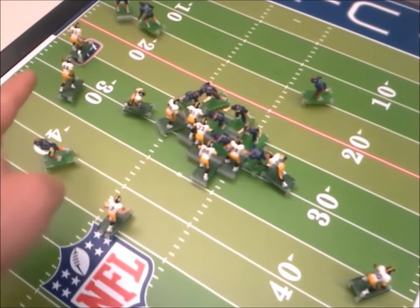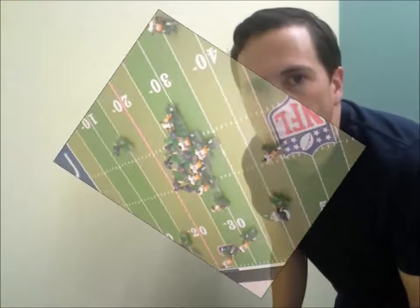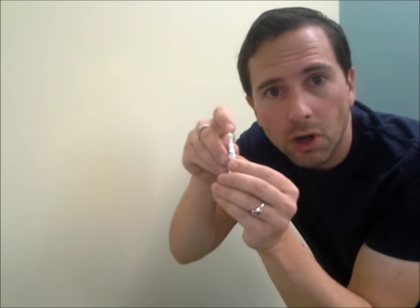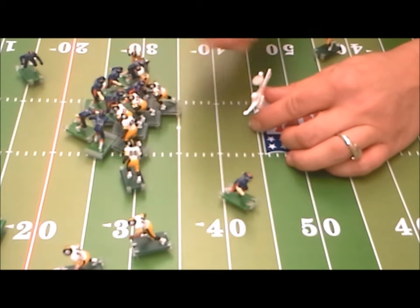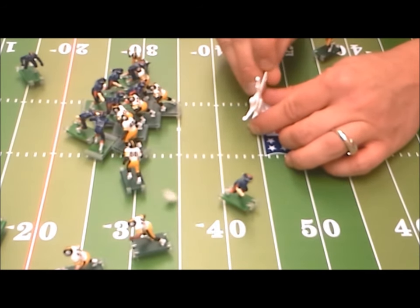Oh, I think I'm going to try and go for a pass to 44. To pass, all you need to do is put the felt football on the passer's arm, aim, and flick. Okay, we're going to attempt a pass to 44. Aim — got him!